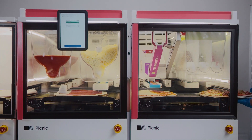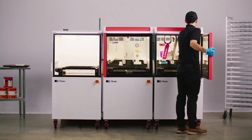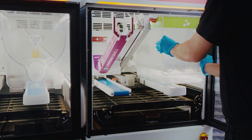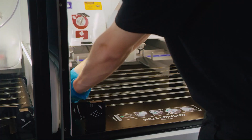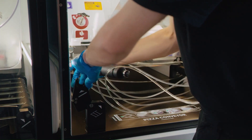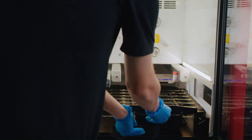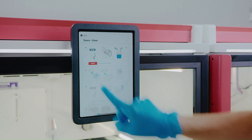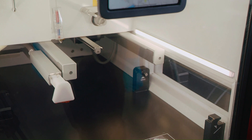At the end of the day, you disassemble and clean the system. All parts of the Picnic Pizza Station can be run through the dishwasher. Pull out the hoppers and empty them, removing the augers. Remove the conveyor rollers, belts, and racks. Remove the pepperoni chute and blade, and remove the drip trays.